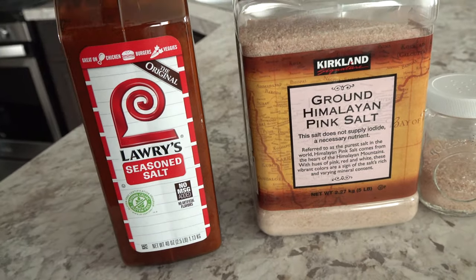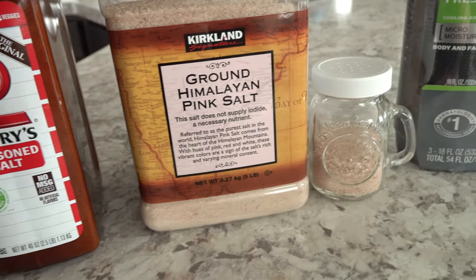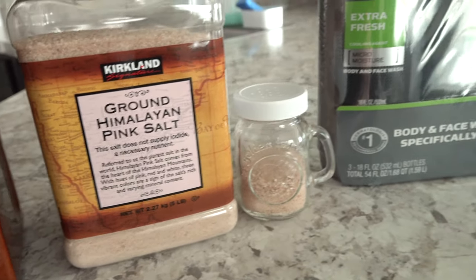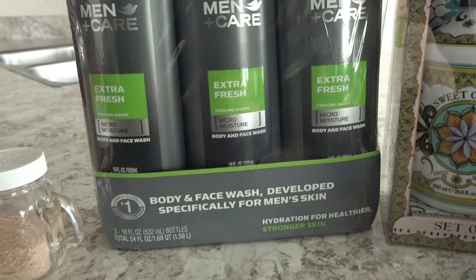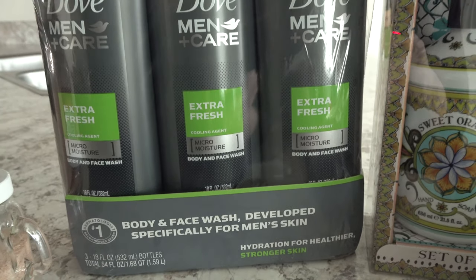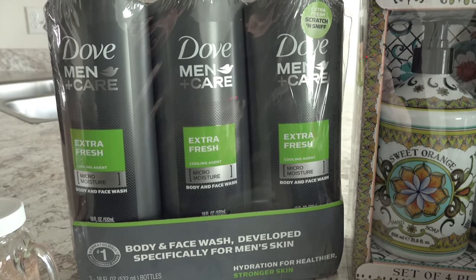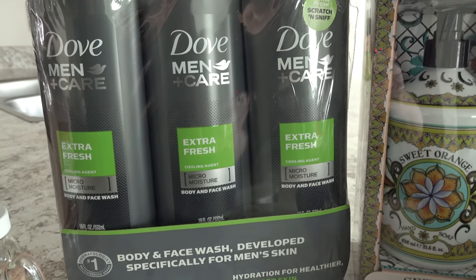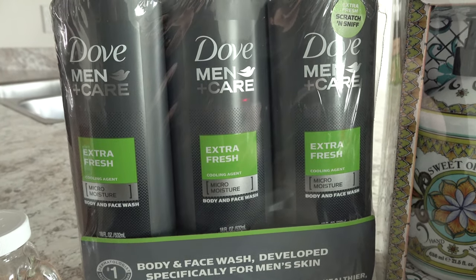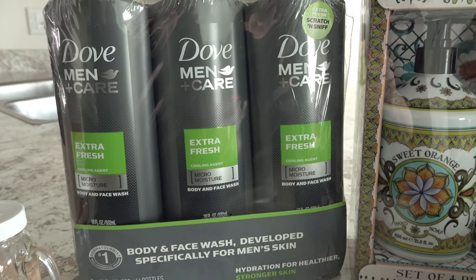By the way, the Lawry's seasoned salt was $5.99 and then the Himalayan pink salt was $6.69. Next we picked up some Dove body and face wash. My oldest son and my husband use this and we decided to grab it today because it's on sale for only $9.99. It's typically $12.99 at Costco and right now it's $3 off the regular price.